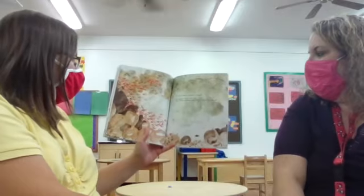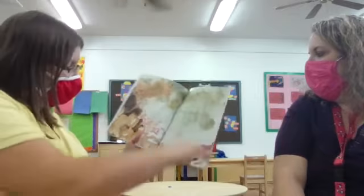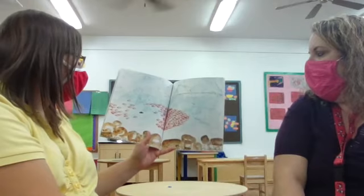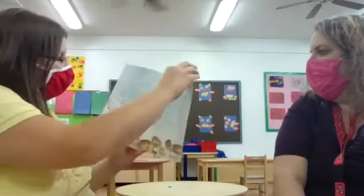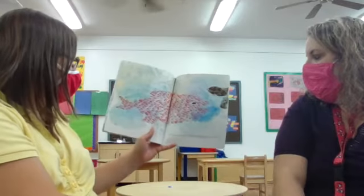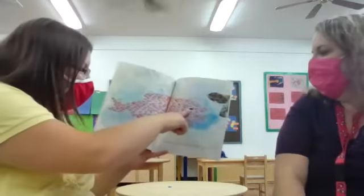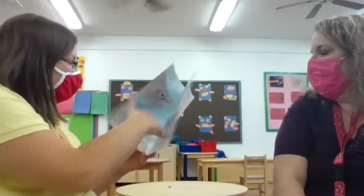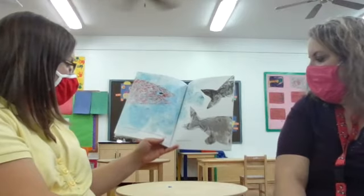Swimmy thought and thought and thought. Then suddenly he said, 'I have it! We're going to swim all together like the biggest fish in the sea.' He thought of a pretty good plan. He taught them how to swim close, each in their own place. Look — they look like one big fish, don't they? And when they learned to swim like one giant fish, he said, 'I'll be the eye.' Look how cool that is, friends — it looks like a gigantic fish, but it's a bunch of little fish, and Swimmy really does look like the eye. And so they swam in the cool morning water and in the midday sun and chased the big fish away.